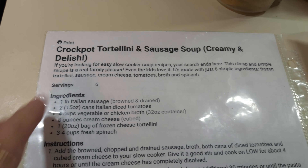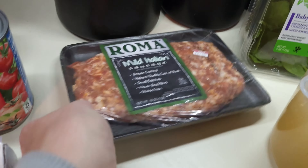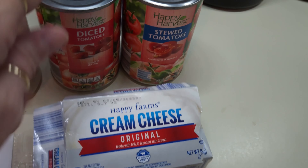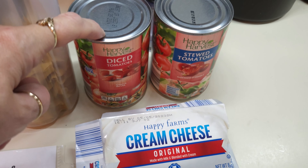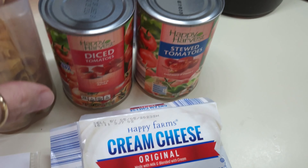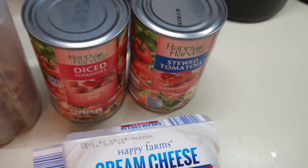This was originally a crock pot soup and I've adjusted it to do in my pot on the stove. I've got it heating up and we're going to be frying up the Italian sausage. I got mild instead of spicy — that's just what they had. I'm supposed to have two cans of diced tomatoes but I grabbed the last can of diced, so I've got one diced and one stewed. It shouldn't be that big of a difference since it's going in a soup.